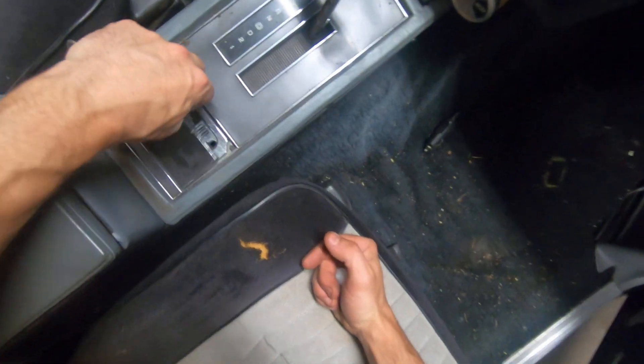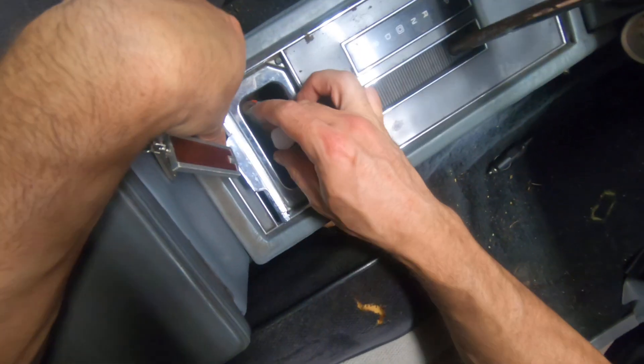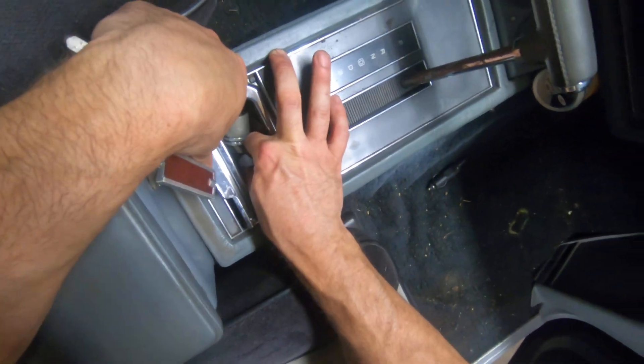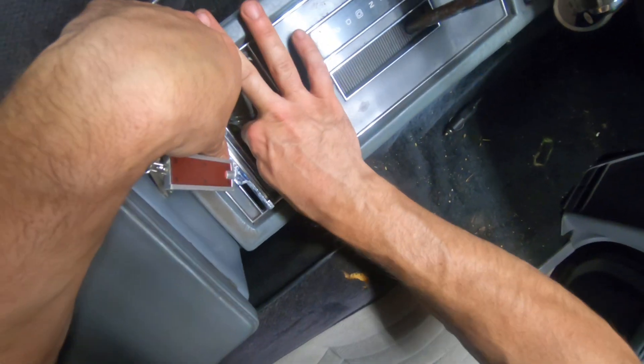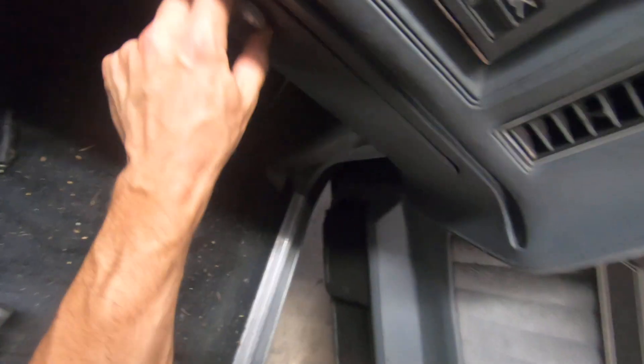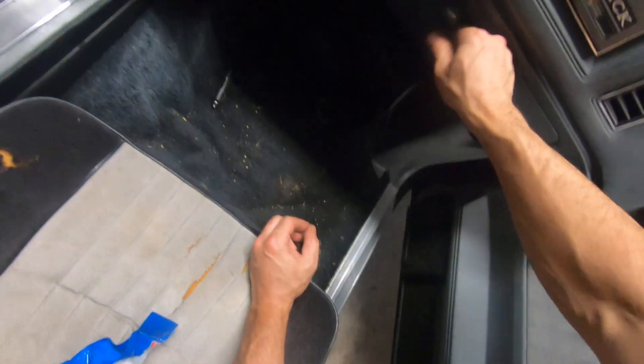Yeah, right down there in the corner — that's probably three in there, which is probably overkill. One up in here is gonna be overkill too. I really don't want these in here smelling like that, but I really don't want any mice up in here either. So I don't know — which one do we pick?